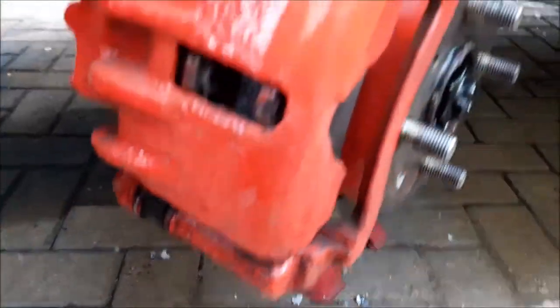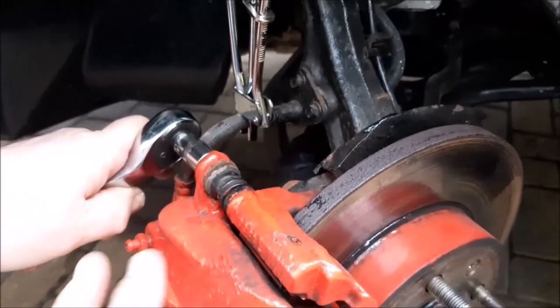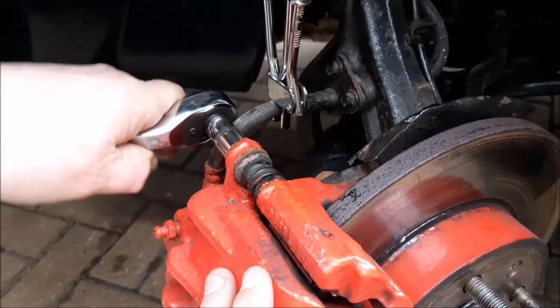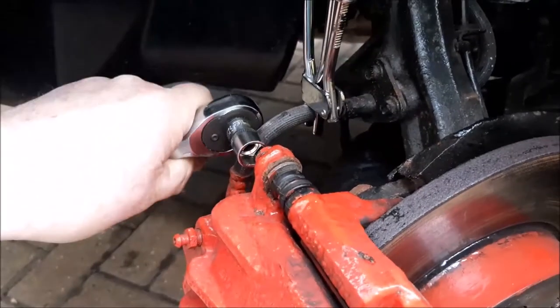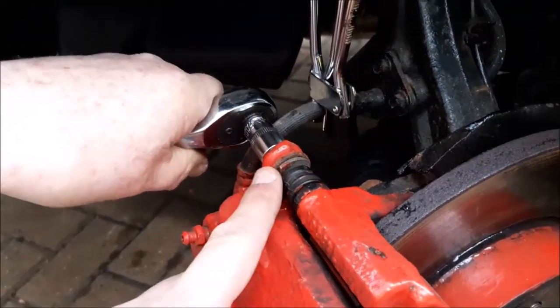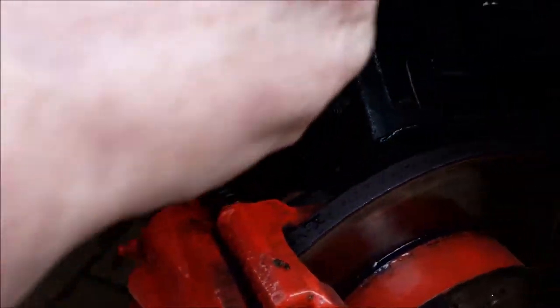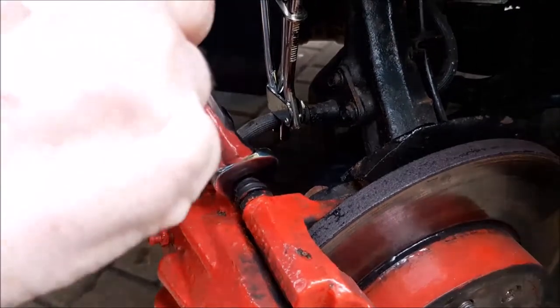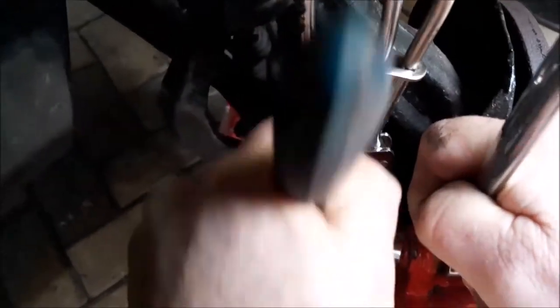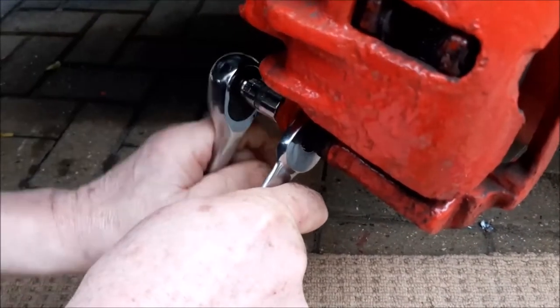Now we're doing the two slip bolts, top and bottom. We've started to undo these slip bolts, and often they will undo, but you can see the little flat bit here is actually turning. So what we're going to have to do is put a spanner on that to hold it, so we can then undo the slip bolts and take them right out, which in turn will let us get the caliper away. This one is really stiff.